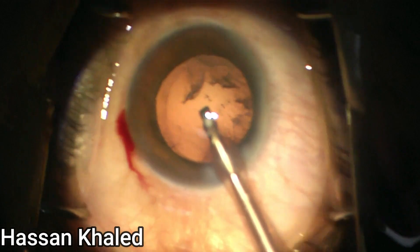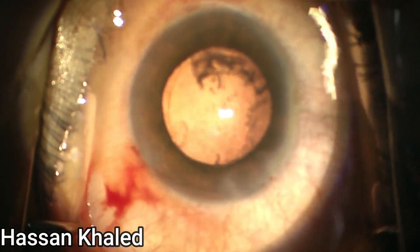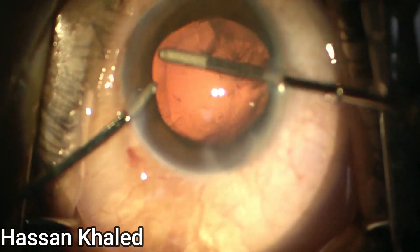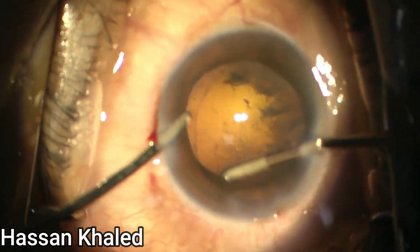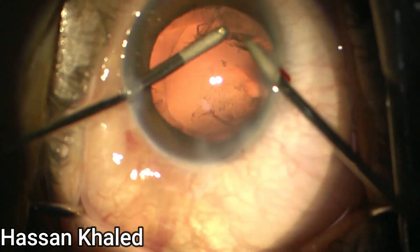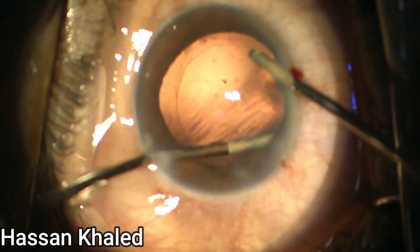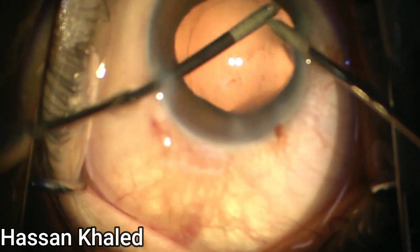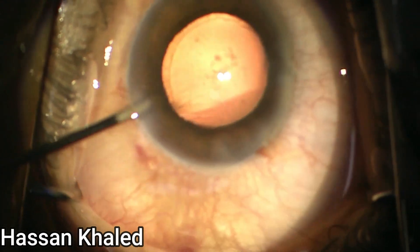Now the time of cortical removal — cortex washing using the bimanual irrigation aspiration. You can fix the eye with the irrigation probe and aspirate all the cortex matter. You can also twist the paracentesis with the irrigation probe to hold and keep the anterior chamber forming very well. You can see cleaning of all the cortex.